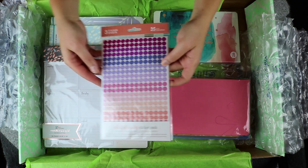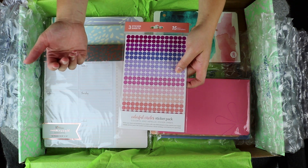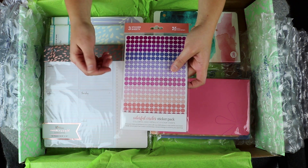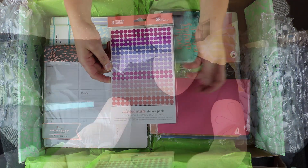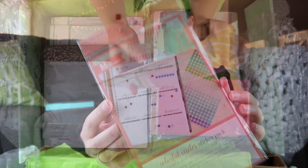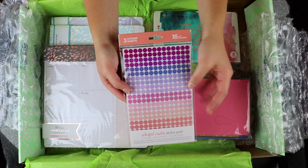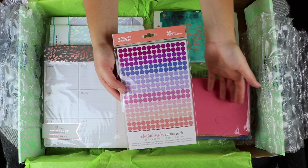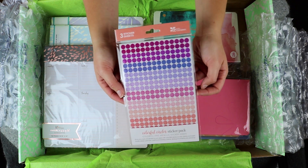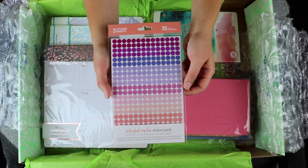I feel like I get this in every single order from Erin Condren — I got the three sheets of colorful circles. I just absolutely love this circle pack. They're perfect for keeping track of dates and important events in your planner and I love that they are clear so you can see the date through the sticker. There are just so many different color options, so I always grab a pack when I can because I never want to run out.